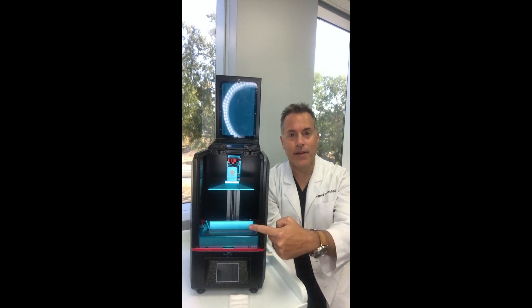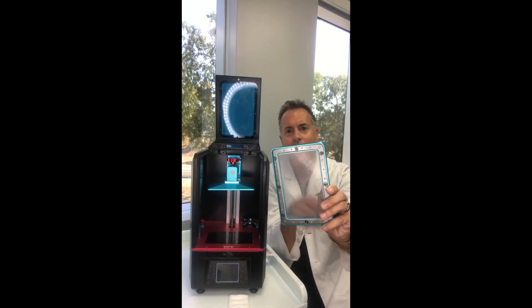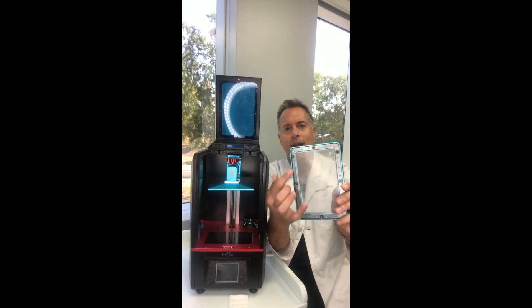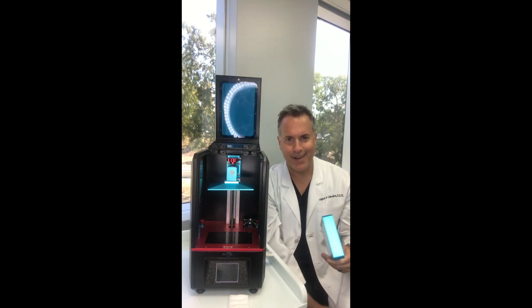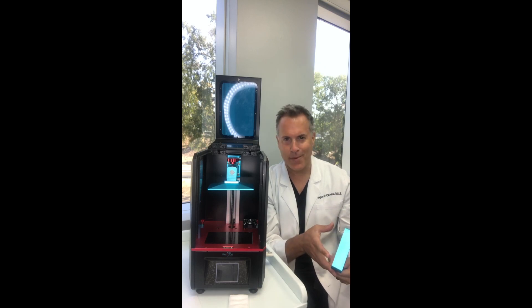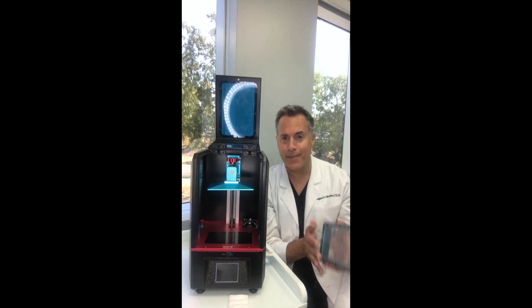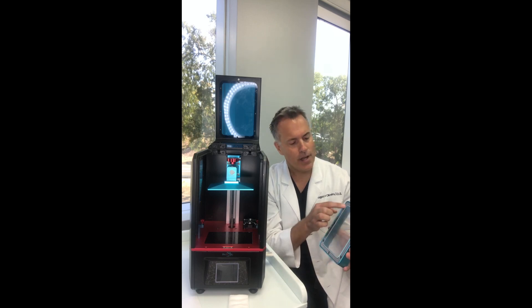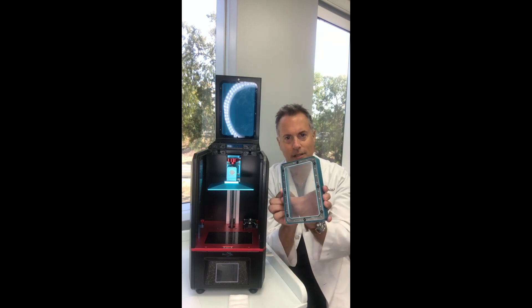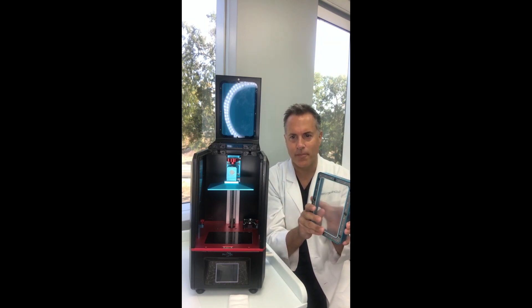This is the build plate and this is called the resin tank. You can see it's got a clear sheet on the bottom and a bunch of screws. This is called FEP — it's clear Teflon tape — and these do need to be replaced. You can buy it from a store called FEP Shop at fepshop.com — that's F-E-P-shop.com. You go ahead and unscrew these little hex bolts and put it on. There are lots of videos online all about it.